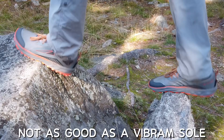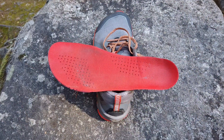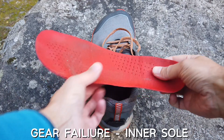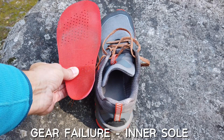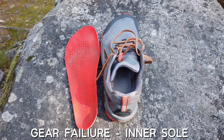Although the Timp 3s are superb in many ways, here are three things I don't like. The grip is good, but not as good as a Vibram sole. The inner sole — I could call it a gear failure. After 8 hours in heavy rain, the inner sole on my left foot gave up. It slid forward and folded itself underneath my foot, creating a very uncomfortable bump in the shoe. I ended up removing it, but anyway, it is not a good thing.